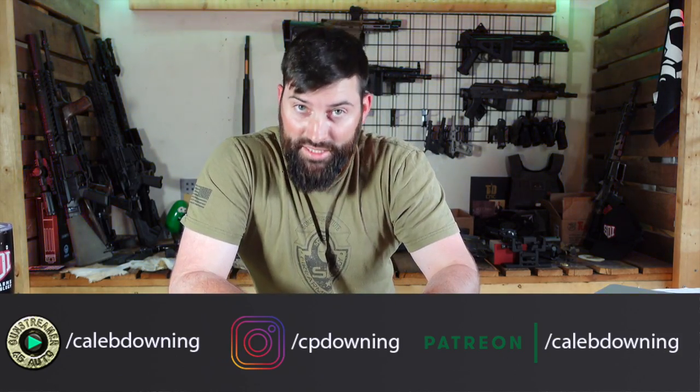Hey guys, what's up? Today we're going to talk about a little red dot from Fiacci. This is the V30, I believe it is — yes, the V30 red dot. Let's get into it.